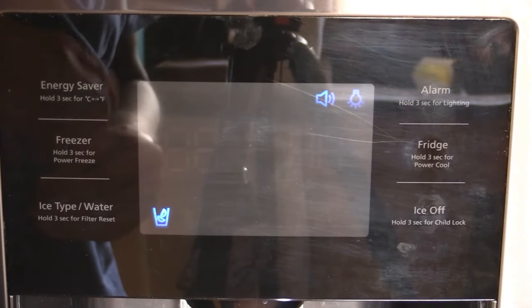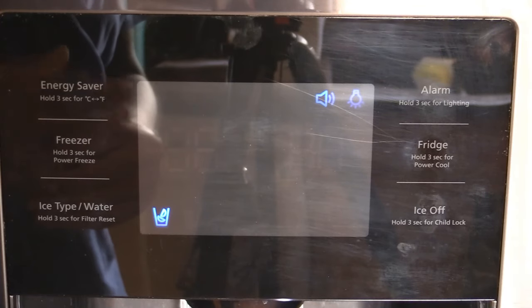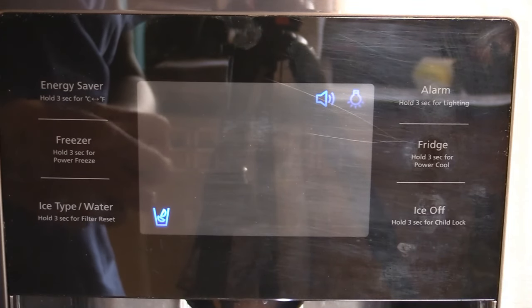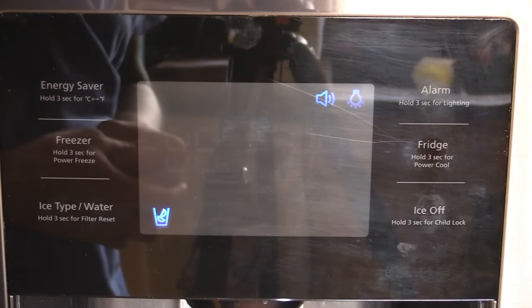It'll run for about 30 minutes and then it times itself out, and then the refrigerator will kick back into its normal cooling cycle. So if you forget how to get back in, don't worry. The refrigerator will automatically default back in about 30 minutes or so. It'll sound like a truck's backing up in your kitchen, but it'll eventually clear itself out.